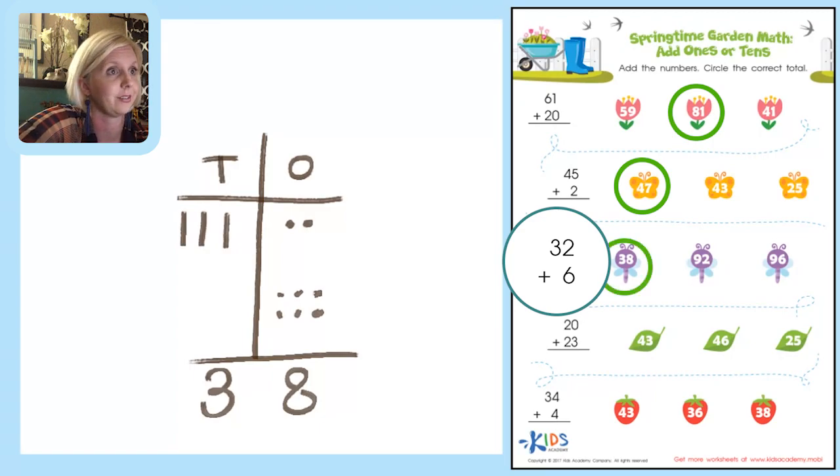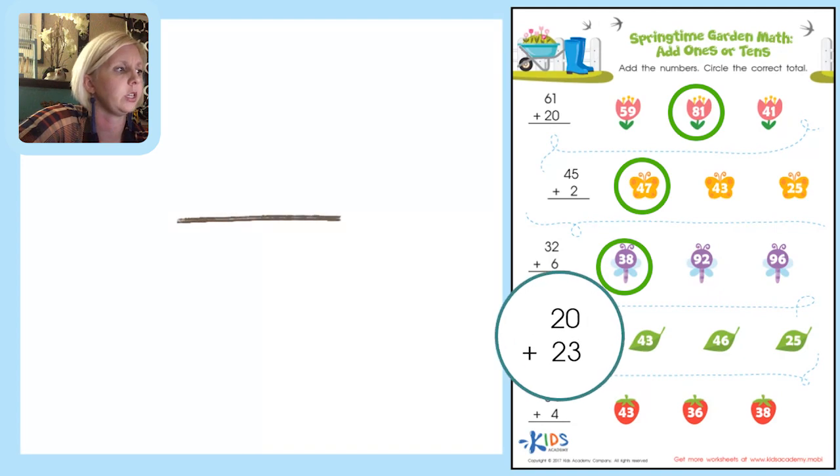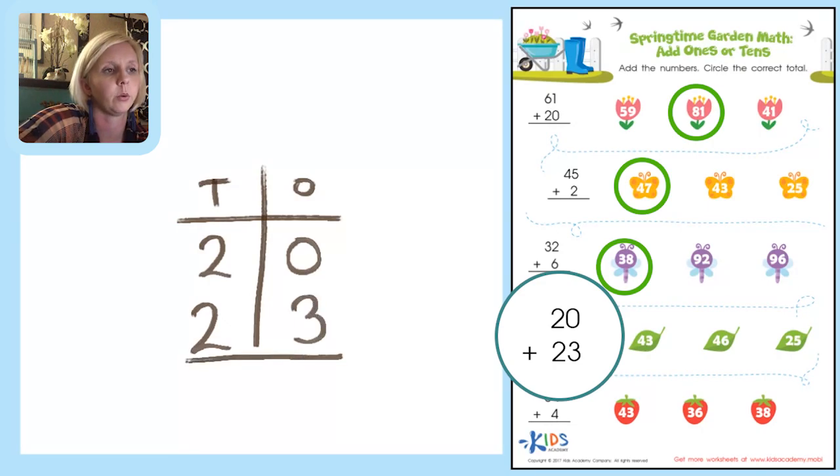Two more! Next problem: 20 plus 23 in the T-chart — tens place and ones place. 3 plus 0 is just 3, easy. Then 2 plus 2 is 4, put 4 in the tens place. We've got 43. Check — do we see 43? Yes, right there. That's our next answer.